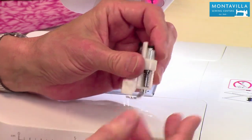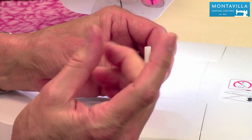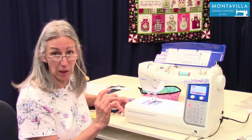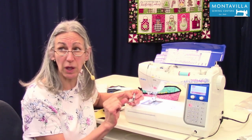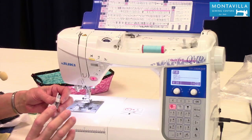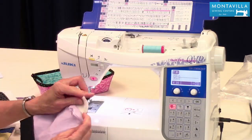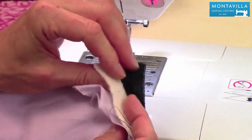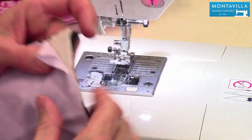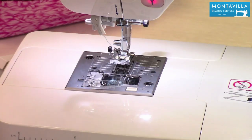You can adjust the foot height with this little screw up here to make it higher or lower depending on the thickness of your batting. Some batting is very lofty, like older polyester battings used in baby blankets. Some is very thin, like this cotton batting — I think it's Quilter's Dream — and you'd want to lower your foot height for that.